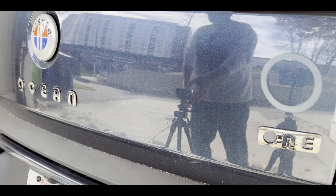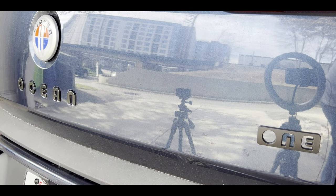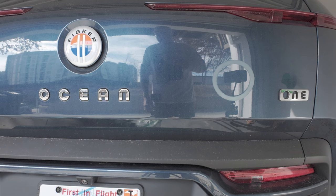Hi, and welcome to a video on modifying the Fisker Ocean. Today I want to change the rear emblems, including the one badge and the ocean lettering, from chrome to black. Since the car has a lack of chrome, this seems like a better look to me.